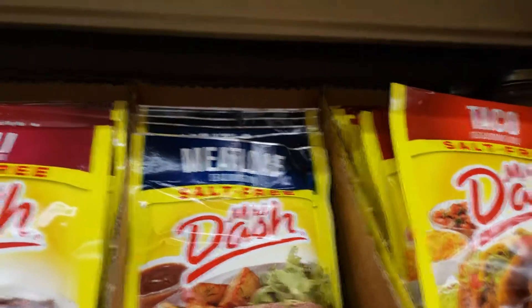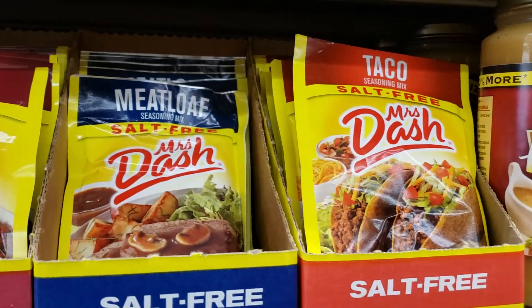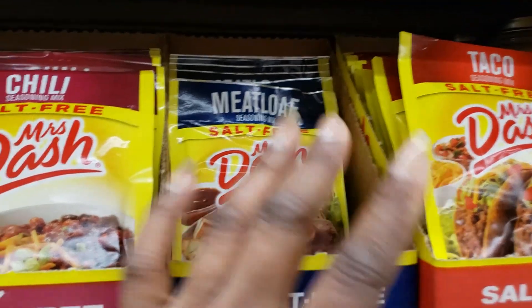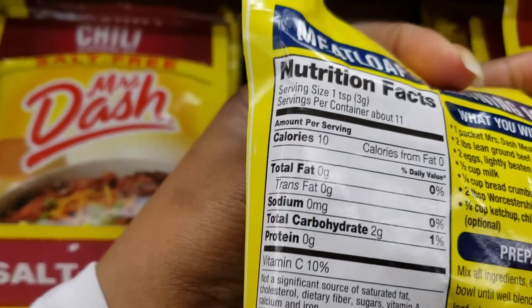Alright y'all, I want to show you a spotlight item. This is Mrs. Dash. I use this to make baked chicken, and I definitely use it for meatloaf. You can see the back and what the nutrition contents are.